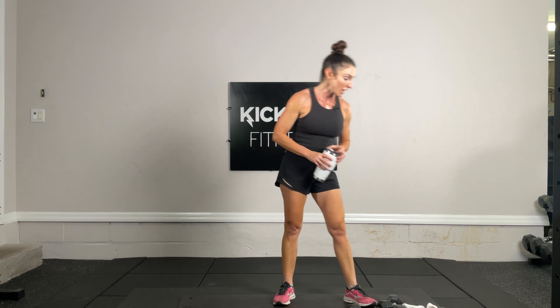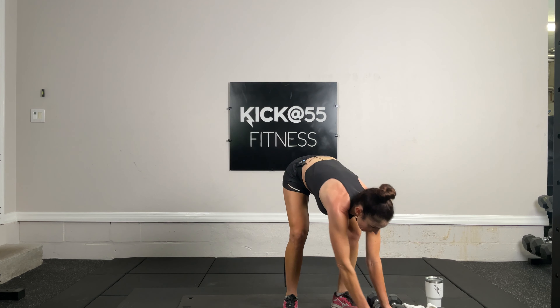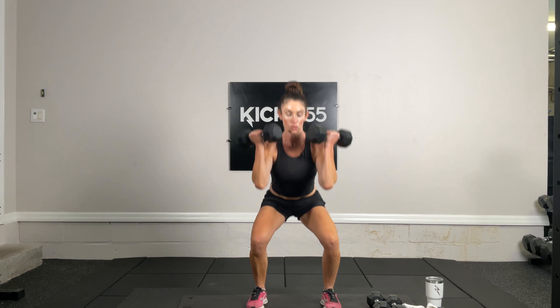On this second set, can you increase your weights? Now's the time. I was using 12s a lot — I'm now going to use 15s. Starting with a one-minute tabata, squats with a bicep curl. Rotating: palms facing in, now palms facing up. Remember, it's a one-minute tabata — 20 seconds on, 10 seconds off.